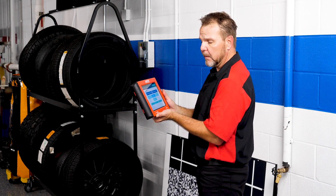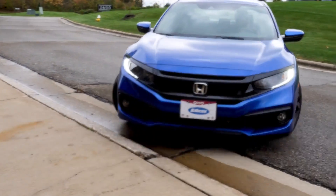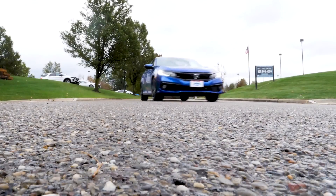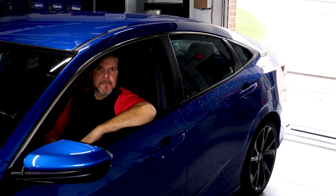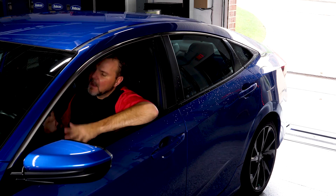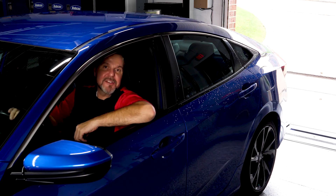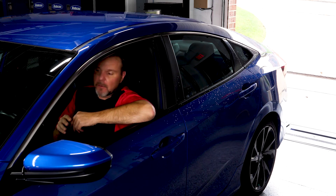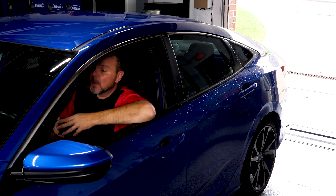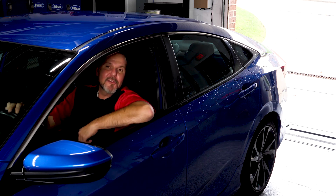We ran the vehicle down the road and just got back from our test drive. The lane detection system is working great — picking up lane markers as designed and alerting us if we veered off. We can safely return this to the customer as the system is operating correctly, no DTCs are stored, and no lights have come on the dash. Join us next time for another ADAS calibration — thanks for watching.